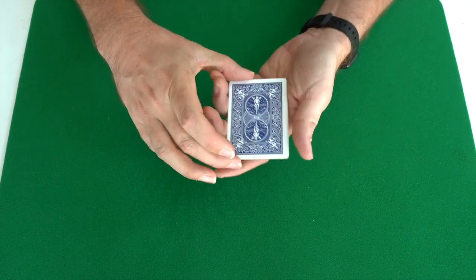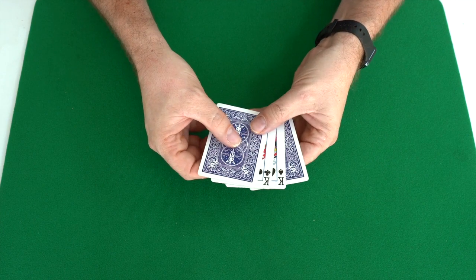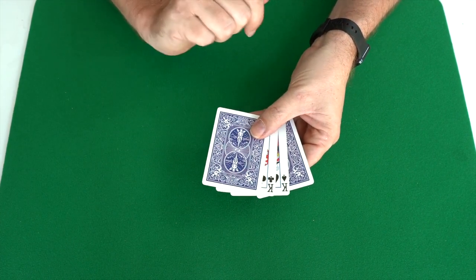Hello! I'd like to show you a trick with four cards. These are the four kings and two kings are face up and two kings are face down. The black kings are in the middle.